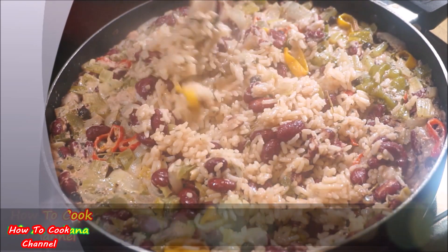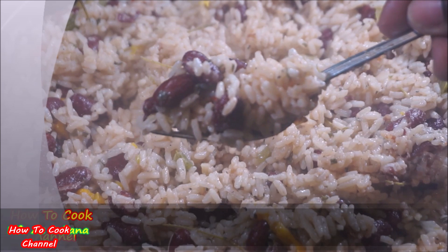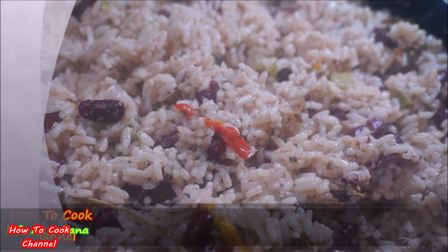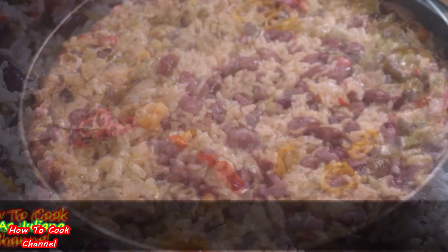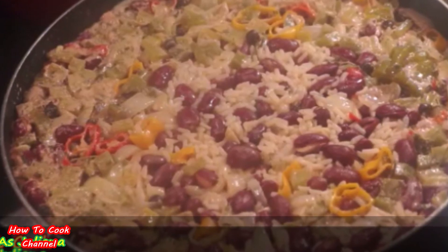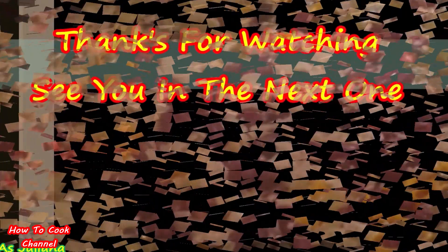Be sure to give the video a thumbs up — I'd really appreciate that. Share the love with your friends and family and bring them over to the channel. Tell me what you'd like me to cook in your kitchen next, and remember, as always: from my kitchen to your kitchen, enjoy!